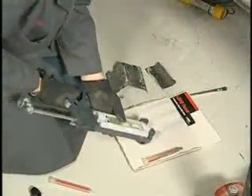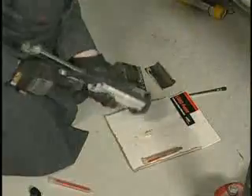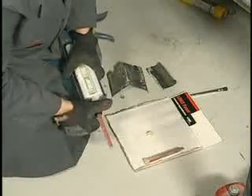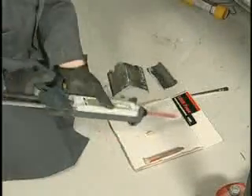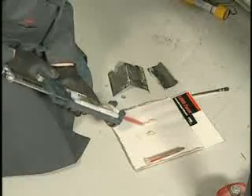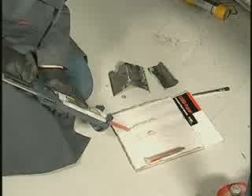It is important to note that prior to using any two component adhesive, seam sealer or foam, dispense a small amount of material from the cartridge to ensure an even flow of both components. Then attach a mixing tip and dispense a small amount of material until uniformly mixed. This is a key step in all repairs.